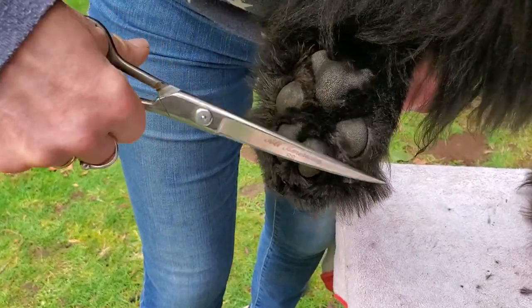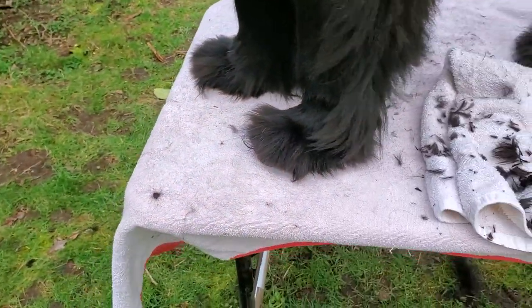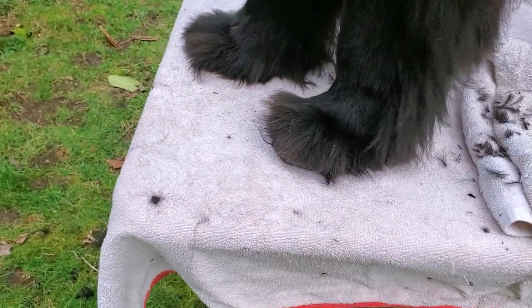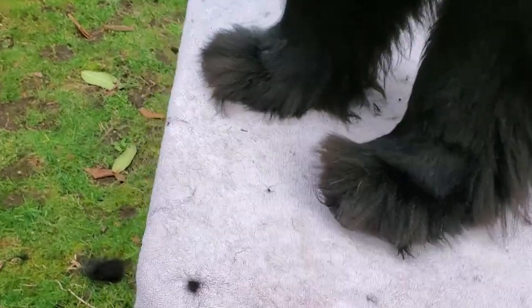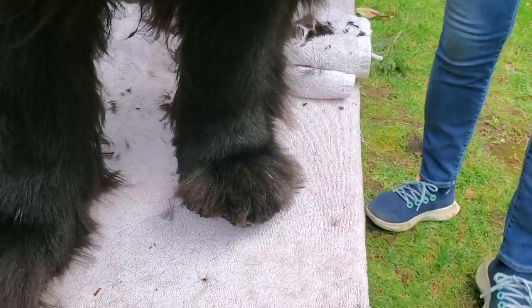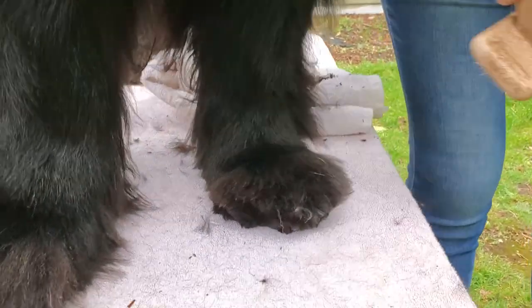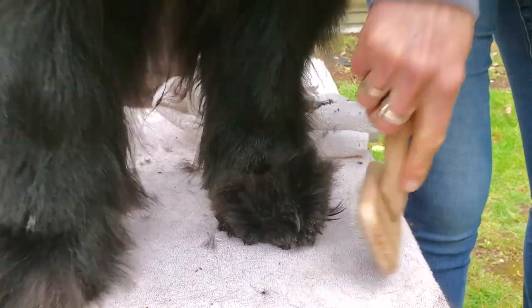I clean all that up and then set the foot back down. Right now it doesn't look like I've done much, but cleaning that hair off the pad of the foot is really important for giving them good traction, and also so they don't bring everything in the house with them.